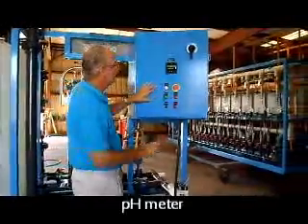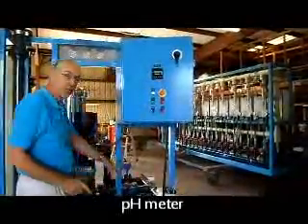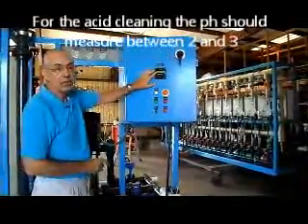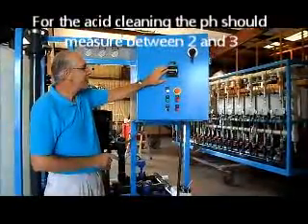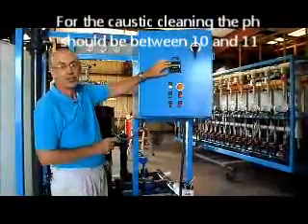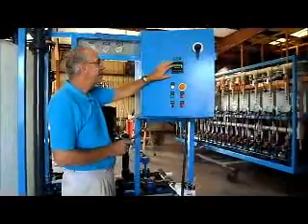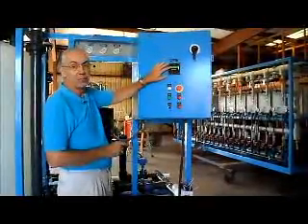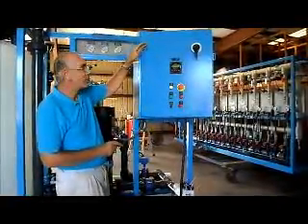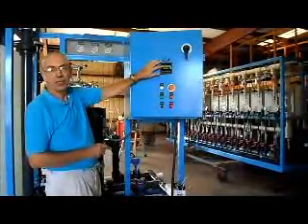We have one instrument on the front panel: the pH meter. It measures the pH of the solution going through the system. When you're doing an acid cleaning, the pH should measure between 2 and 3. If you're doing a caustic cleaning with high pH, it should be between 10 and 11. These are approximate numbers depending on the cleaning solution used. In general, if you're going to remove mineral scale — calcium, magnesium, things like that — use acid cleaning at low pH 2 to 3. If you're going to remove bacteria, silica, colloids, silts, or sediment, use a high pH solution where the pH should be 10 to 11.